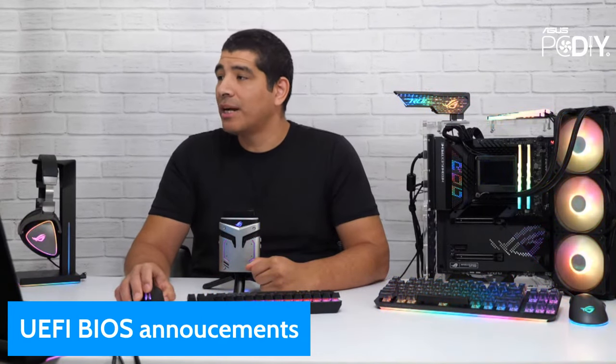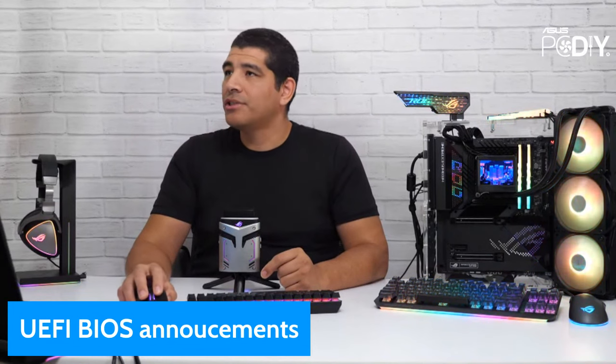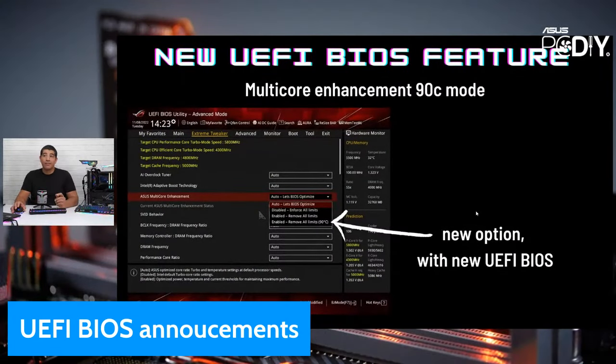That wraps up our UEFI BIOS update for this week. The new 90C mode is a really cool feature and it's only available for Z790 series motherboards — it won't be on B660 series or Z690-based motherboards, even though those support 12th or 13th gen CPUs. It's only applicable for Z790-based motherboards.